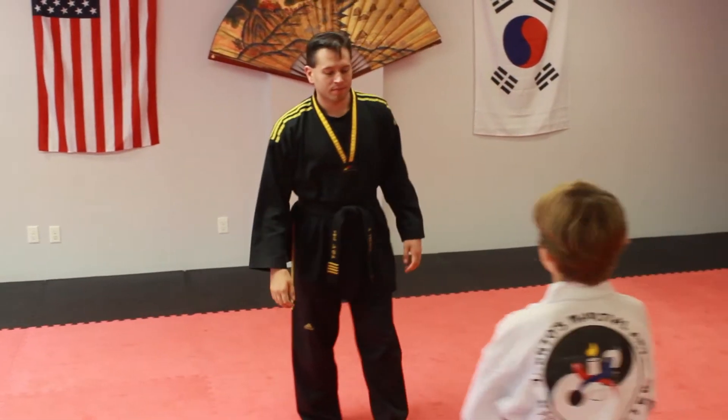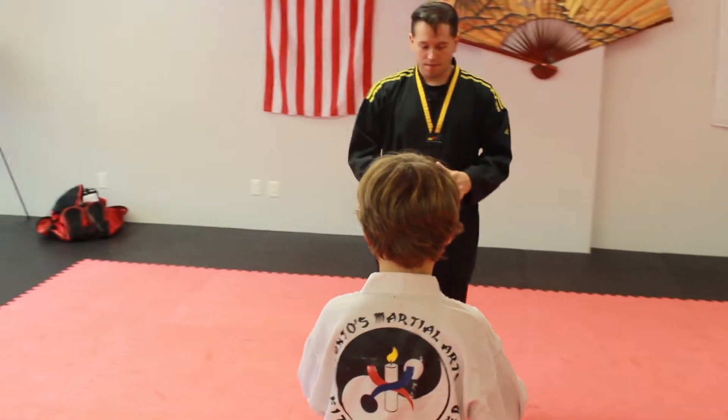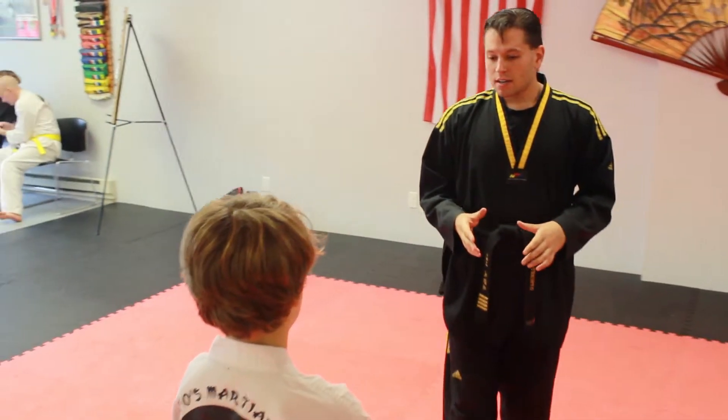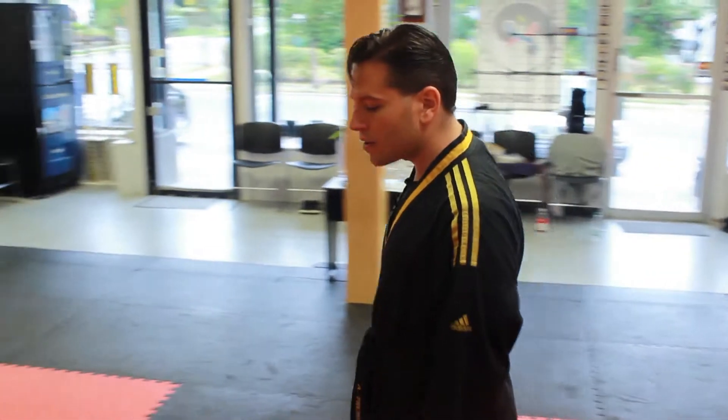Jumby! Ready, sir! Okay, let's go over and take a slow ready position. Position B. Very good, so high below form. We're gonna go my count first. Ready? One!